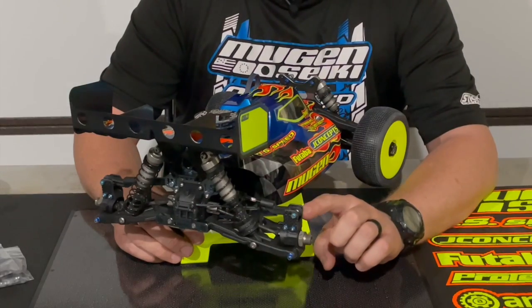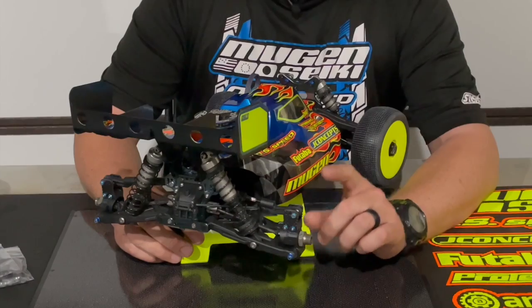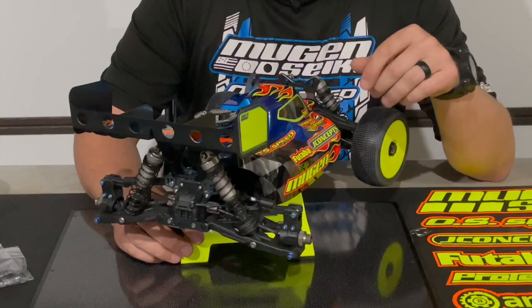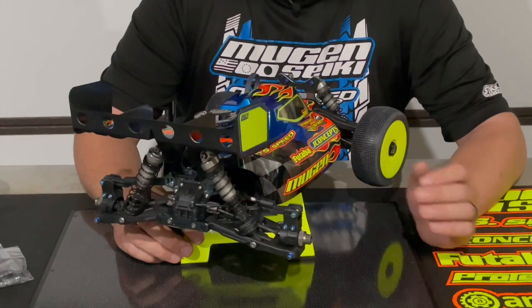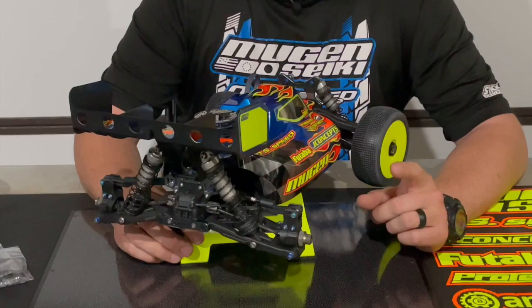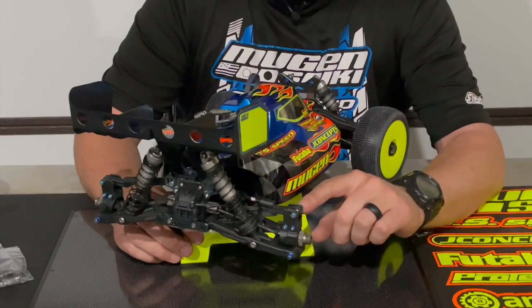— I would typically run the three dot. With a slightly higher roll center, the rear end doesn't roll as much, but when it does roll it will roll a little bit faster, so that will make the rear of the car a little bit more crisp and sharp feeling.